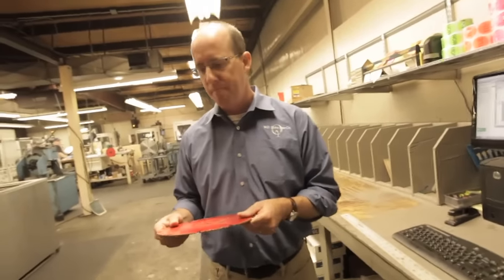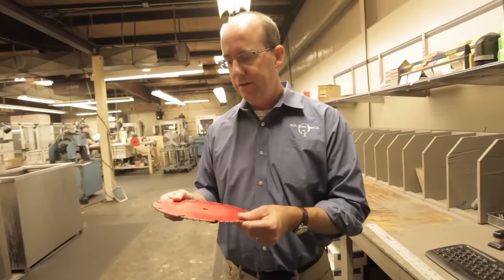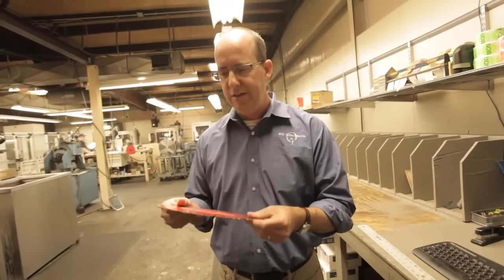Is that blade sharpenable? Yeah, one thing we'll probably want to do is get it in our ultrasonic cleaner to get a better idea, because there's a lot of wood buildup on the side of the blades. Why don't we do that? We'll go over here and check out the ultrasonic.